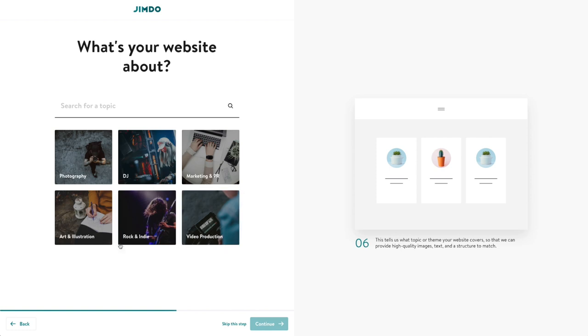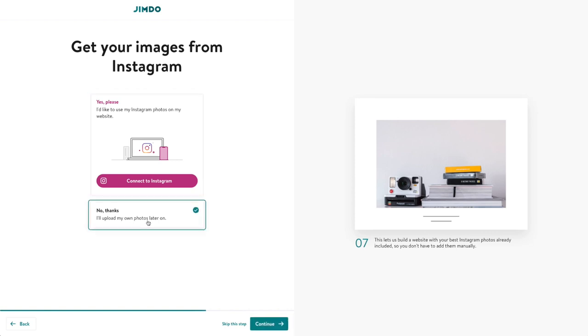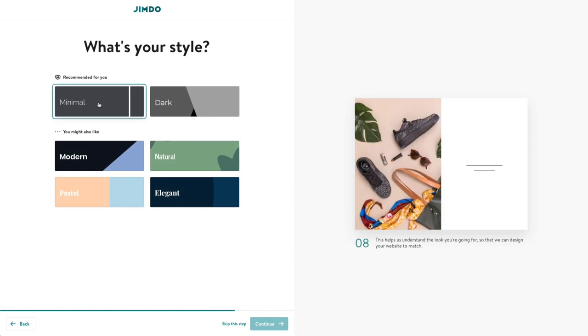I've got different topics here — these look like fairly common topics you'd want for a portfolio-type website. In my case, it's photography, so I'm going to click on photography. My Instagram profile is pretty weak right now, so I'm just going to upload my own photos later instead of pulling from Instagram. Then it's asking what my style is — I'd definitely say my style is dark. Typically I like to take photos with very little light and dark backgrounds. There's not really any indication of what these style options mean or if you can change it later, but I'm going to go with dark.